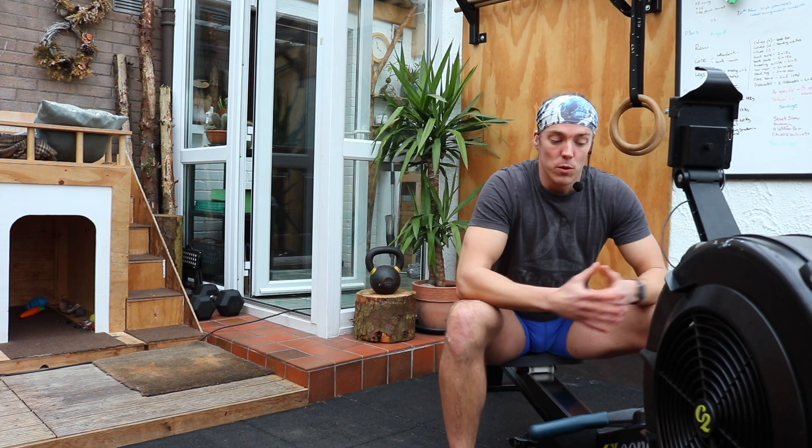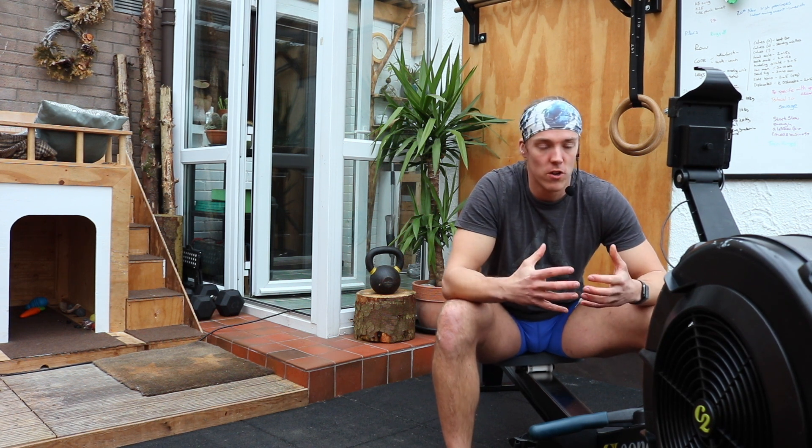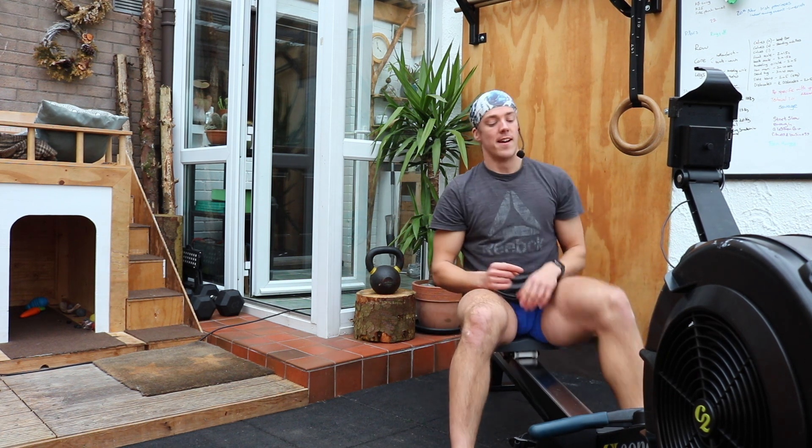Okay, plan for today. We'll go through about a five-minute warm-up, then we'll go through 20 minutes of full body work, off the machine and on the machine. I'll talk you through that as we go.